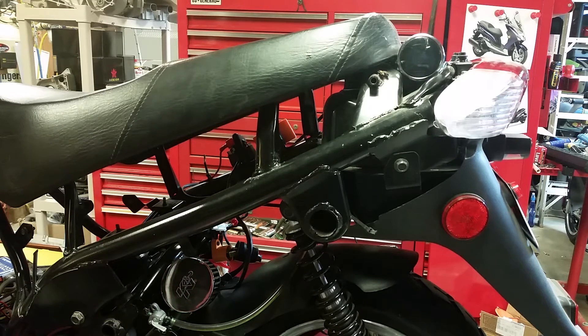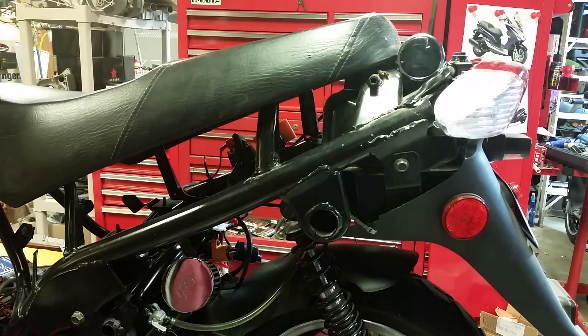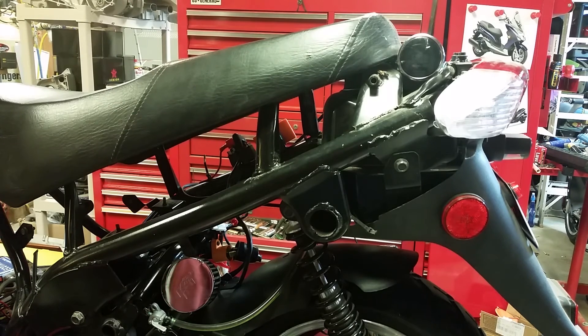As we get up into the high RPMs, my lambda — my stoichiometric reading, in case anybody wants to learn a big word — that 14.7 keeps dropping when I hit the high RPMs, taking me down into the 12 to 11 range. It's way, way too rich at high RPM. I don't get it — these things come stock with a 105 main jet.